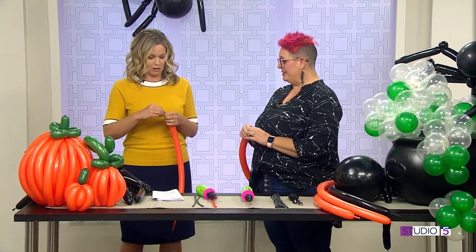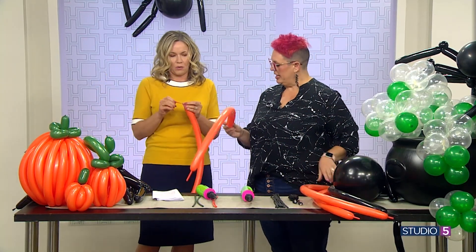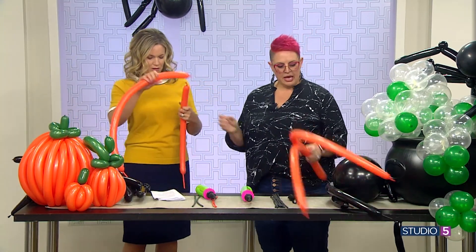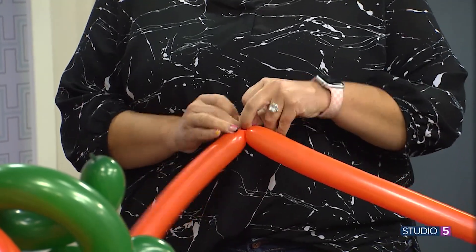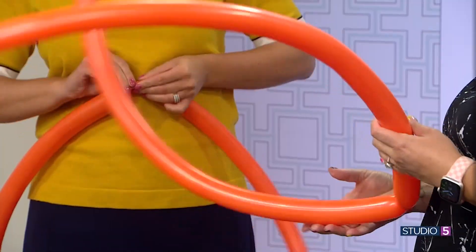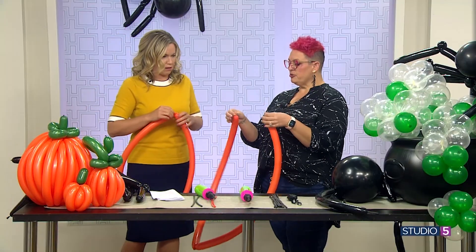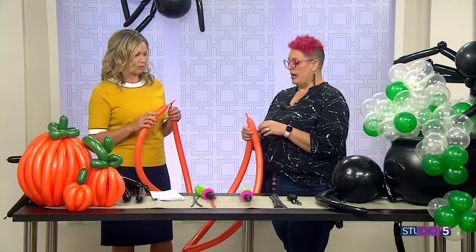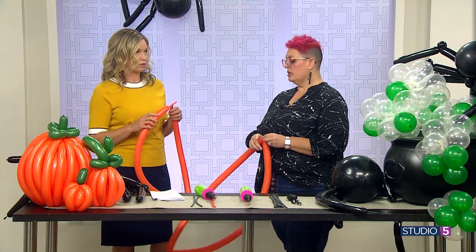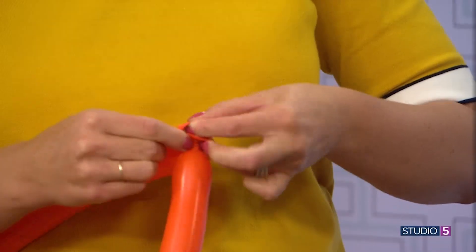So you're gonna let a teeny bit of air out — burp your balloon — and then tie it. My six-year-old would get a hoot out of that. So I'm gonna give you this one because these two are pretty close to the same size. You're just gonna take your two balloons and tie the two nozzle ends together. Just tie those together — do one more so it's nice and secure.